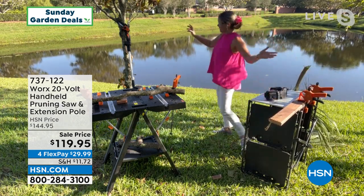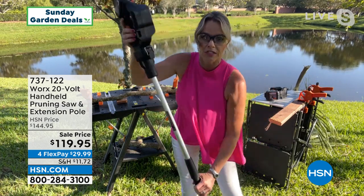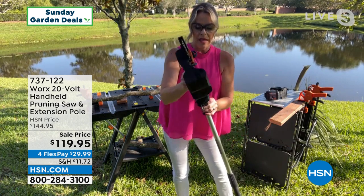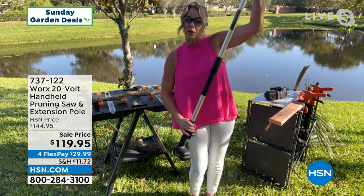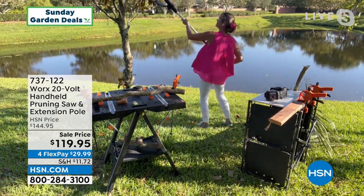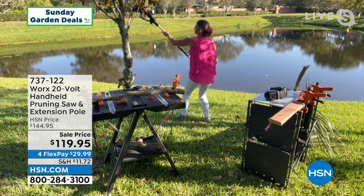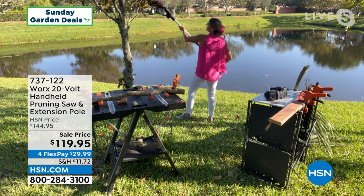I want to show you how we attach it to the pole. The battery goes to the bottom of the pole — this is all really easy. There's a latch right here; this is how you unlatch it so you can get it on and off. This is going to allow you to reach pretty much as tall as you can be — it's about a four-foot pole. The safety is down by the handle. And just like that, we cut a branch right off — isn't that awesome?